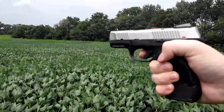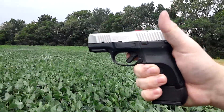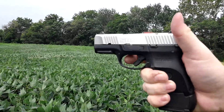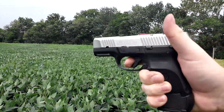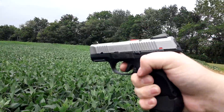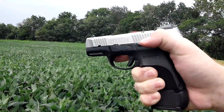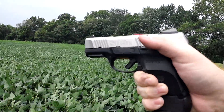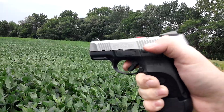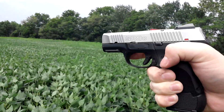Caught on that one. Caught on that one. Caught on that one. Caught. Caught. Caught. Caught.